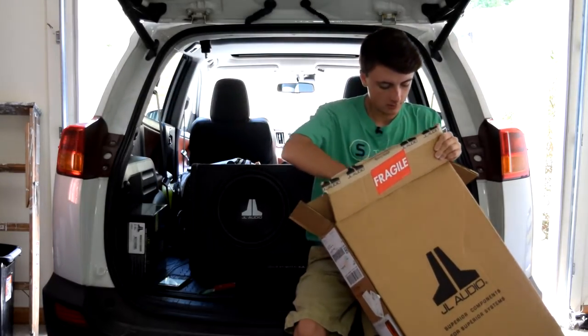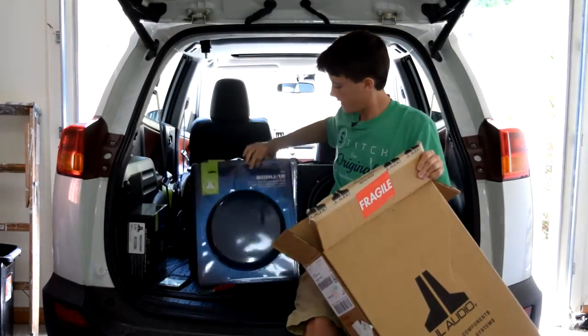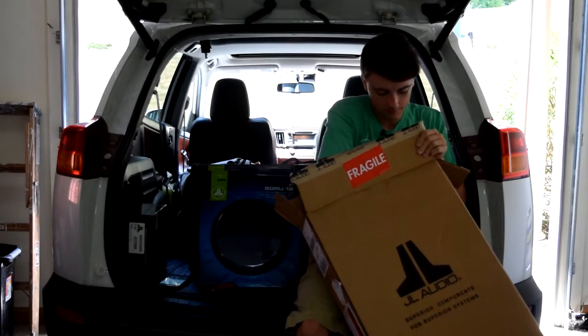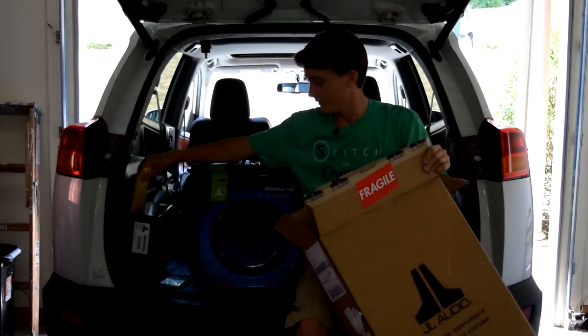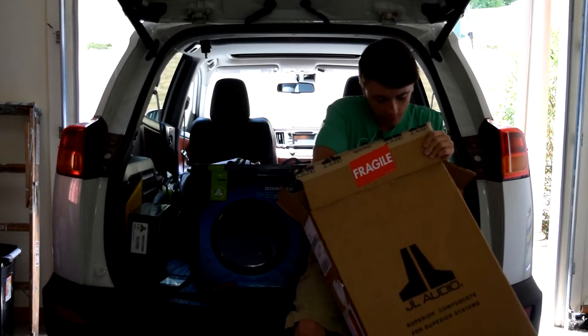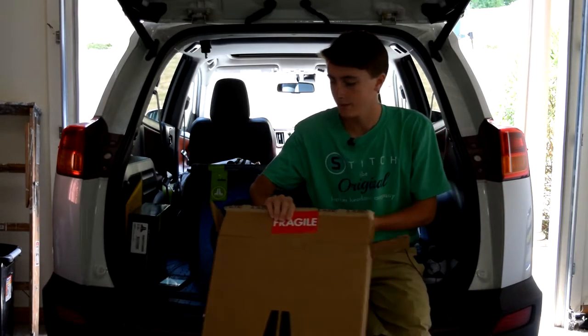Some packing material... all right, here we are — there are our mesh grills. I also ordered a little decal from them; figured I'll put that on my back windshield or something. And that's everything that came in the box.